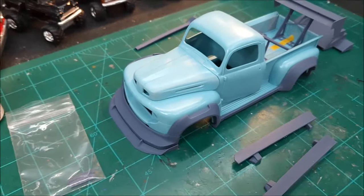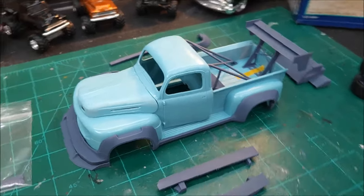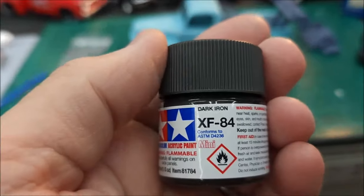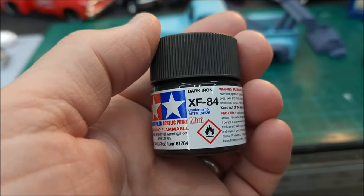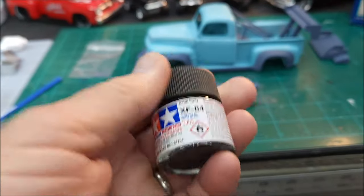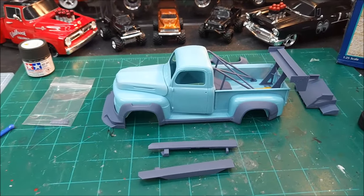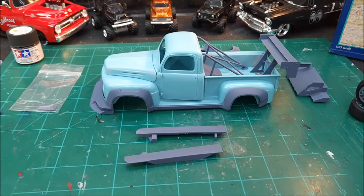It's looking pretty good — I'm liking it. I've been thinking about colors, and I have this bottle of Tamiya paint here. These are military colors — this is the XF-84 Dark Iron. I thought that dark iron might give this thing a sinister look.